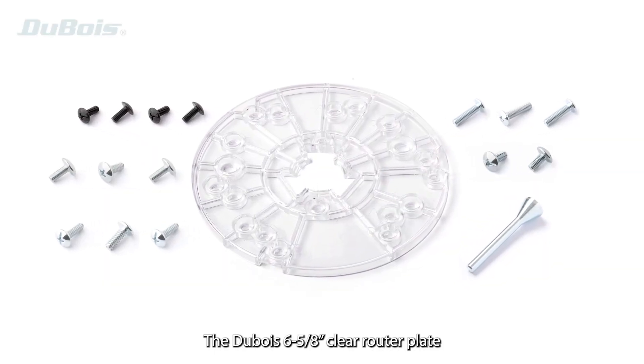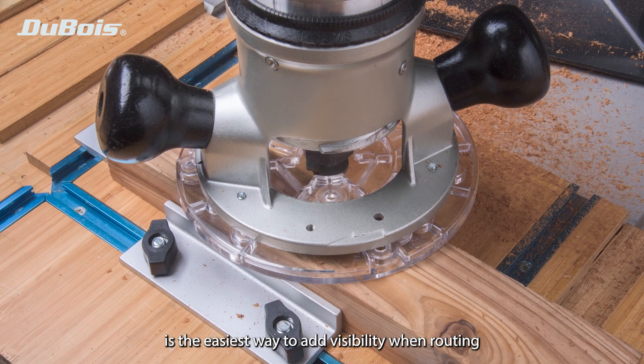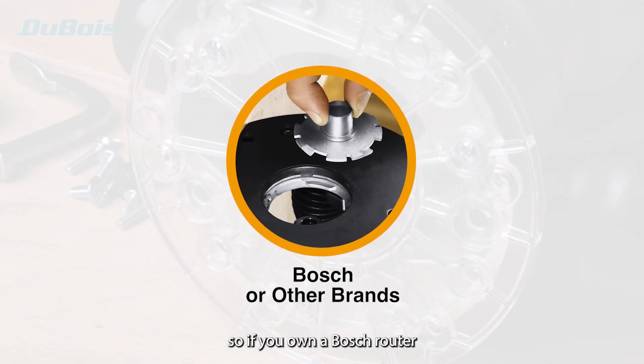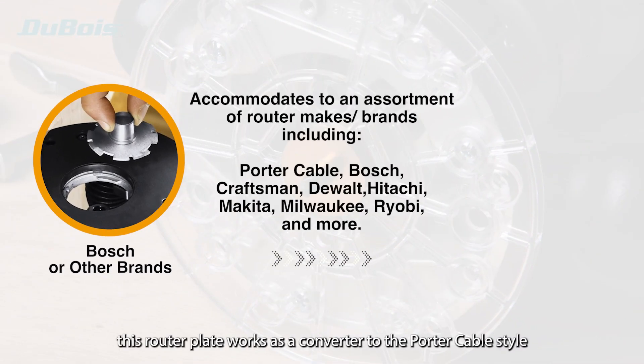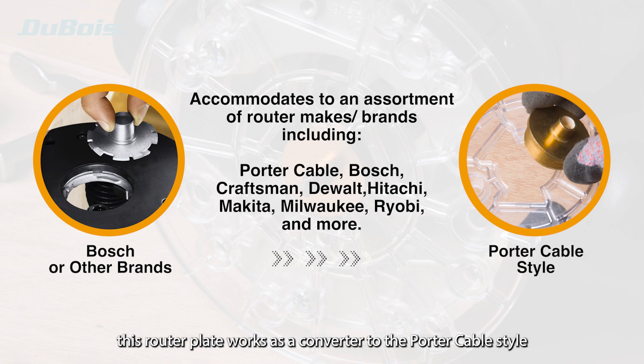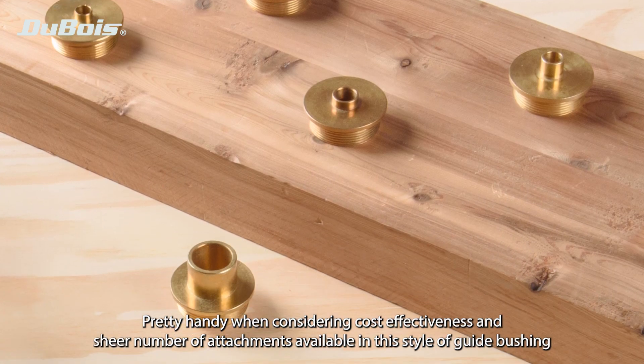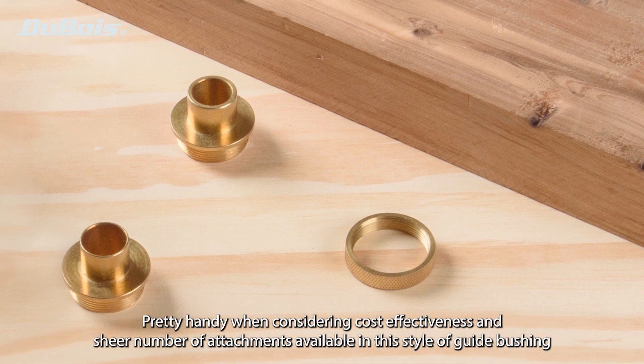The Dubois 6 and 5/8 inch clear router plate is the easiest way to add visibility when routing. The fitting circle connects to Porter Cable style guide bushings. So if you own a Bosch router, this router plate works as a converter to the Porter Cable style. Pretty handy when considering the cost-effectiveness and the sheer number of attachments available in this style of guide bushing.